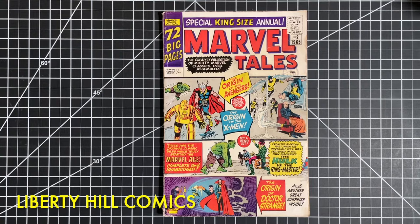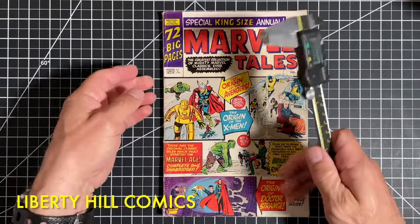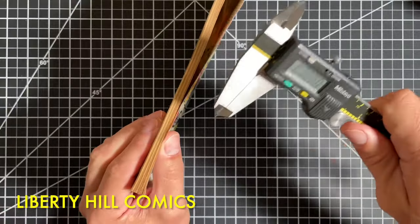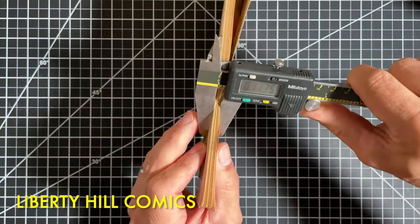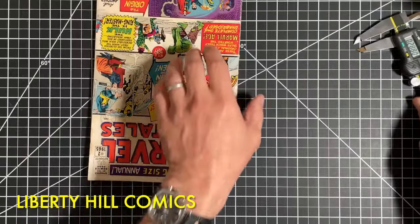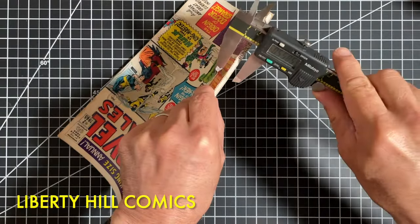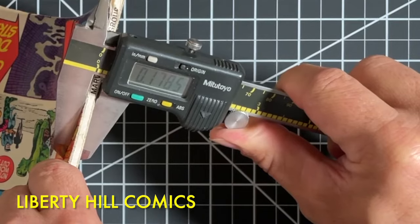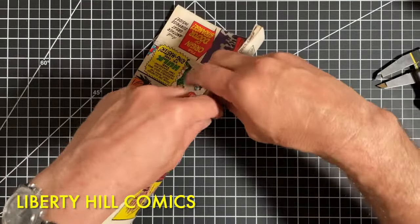So to press a square-bound comic book, you can't just buffer it in the normal way, and we're going to make some measurements to inform how we're going to buffer this book. There is no centerfold, and the staples are actually in the top of the stack of paper. I want to measure the thickness of all the pages here — it's about 173 and a half thousandths. And then I want to make that same measurement over the staple. I'm going to place my micrometer gently over the staple — 178 and a half — so about five thousandths of an inch thicker right there.